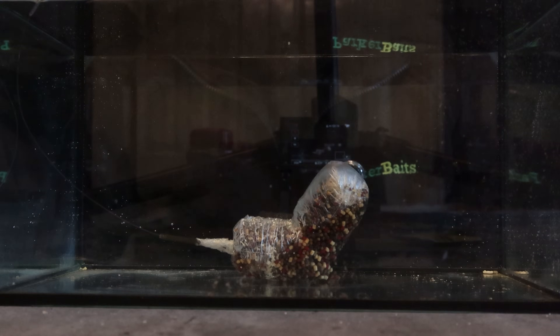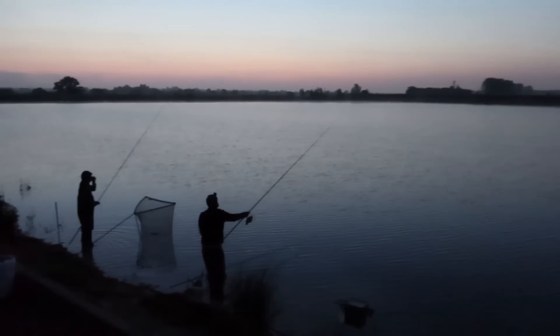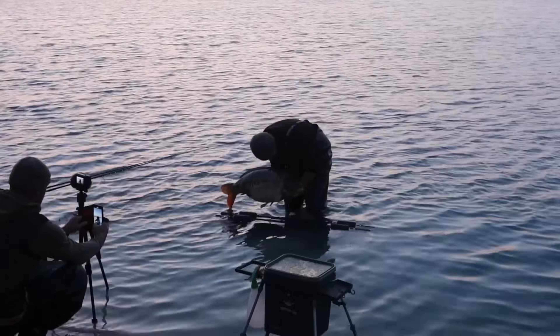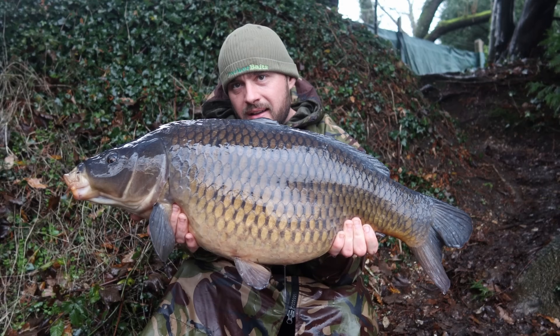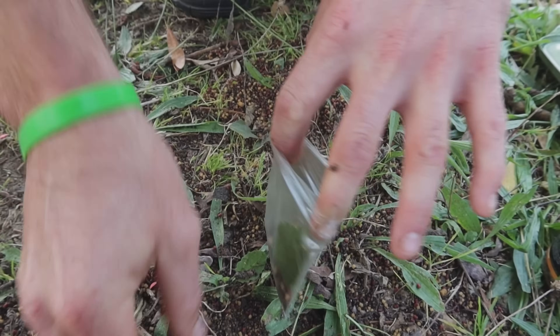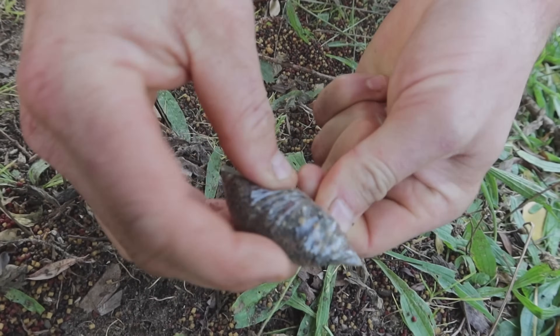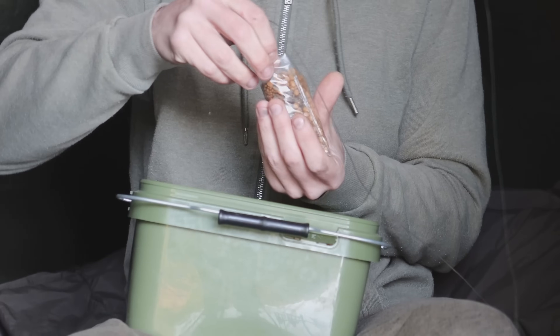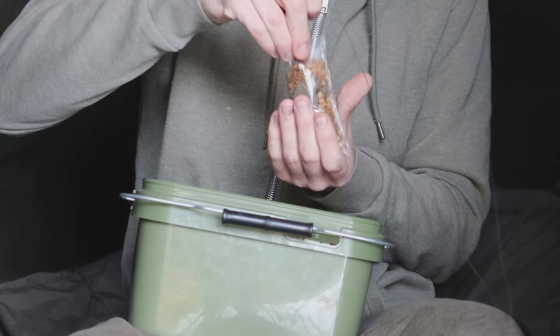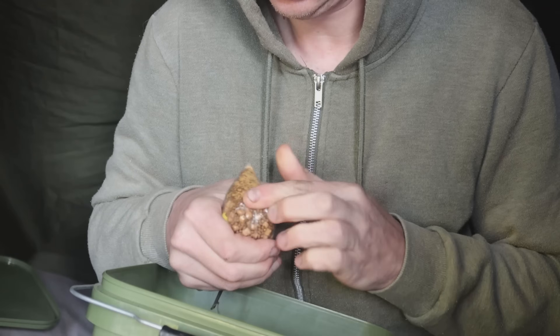The PVA bag is not just something you can use over the winter period — it's something you can use all year round with great effects. It's put some absolute bangers on the bank for me over the years I've been fishing. Maybe you're someone who's just joined the fishing world and doesn't really know how to tie this rig — this video is perfect for that. But also if you're an experienced angler who's tied PVA bags week in, week out, you may still be able to take something away from this video.